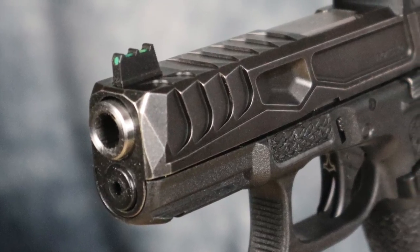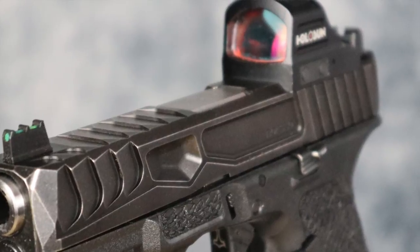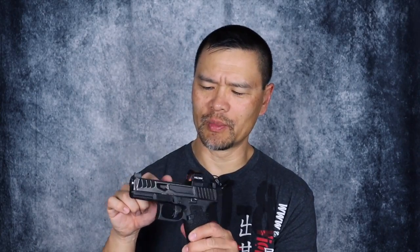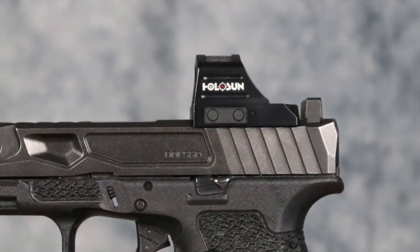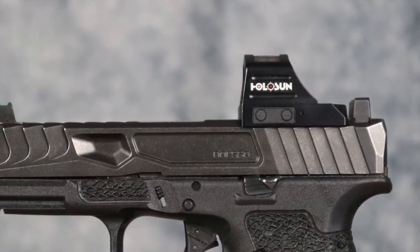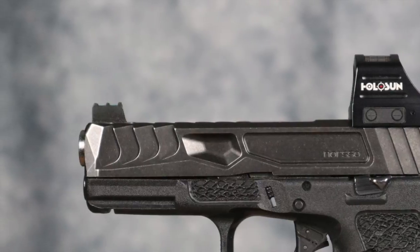The top of the gun is really the star of the show. We've got the Norso slide — it's the EDC Reptile, and this one's finish is the distressed nitride; they tumbled the regular black nitride for a stonewashed look. The EDC Reptile has a bunch of serrations but no actual holes in it, as compared to some other Norso designs. On top we've got a 10-8 Performance .395-tall, .140-notch rear sight for a lower one-third co-witness through an optic, a Holosun 507c, and a .315-tall green fiber optic 10-8 Performance front sight.